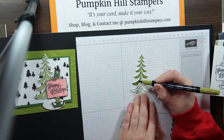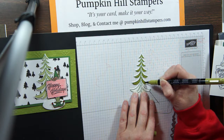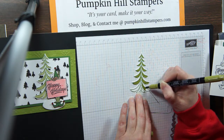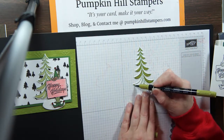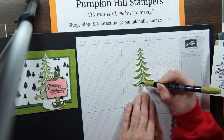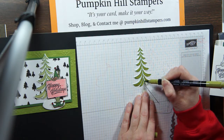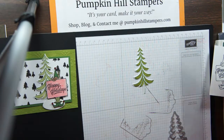You'll notice I'm using the brush tip on my marker. Some of you are more comfortable using the fine point tip, and that's fine — use the side you're more comfortable with. When you're working in your own space, take your time, breathe, relax, enjoy the process, and do your best work.